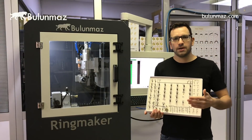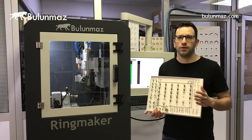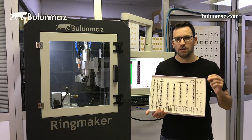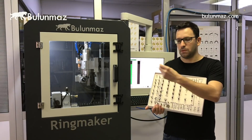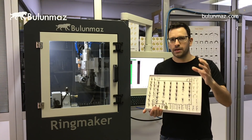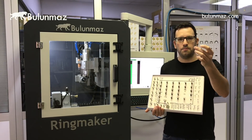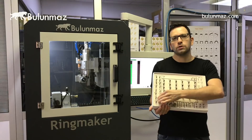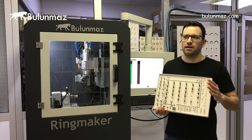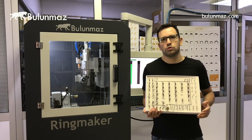We have many different background tools. They are all applied for different applications. For example, you may have a small wedding band, a tiny one, and you must use a small tool. Or you can have a huge bangle or another big ornament and choose a big one. We offer up to 300 different models of background tools, but you will likely need only 5 or 10 different tools when using your machine.